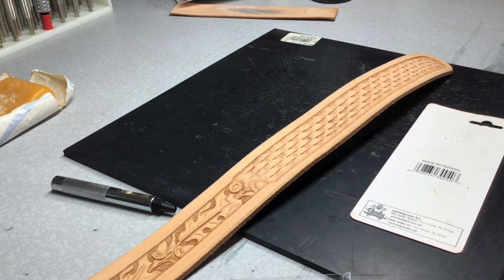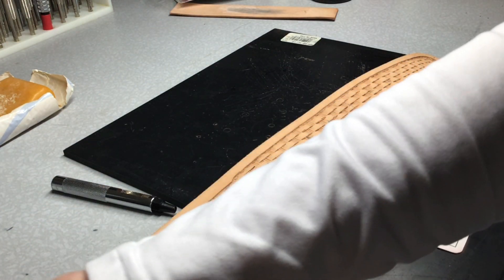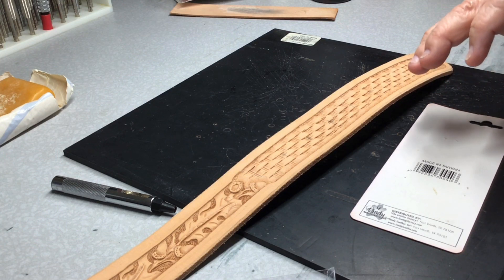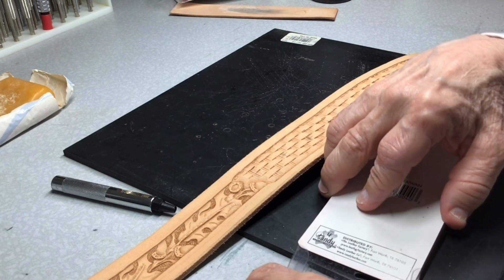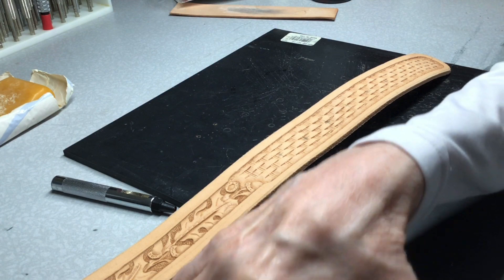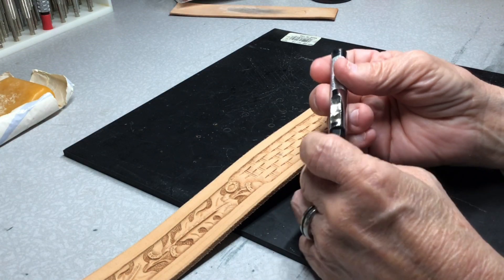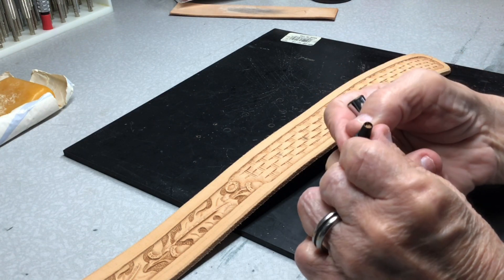They make a rotary punch, a hand punch - but I'm at the age now to where my hands just can't do that anymore, so I've gone to this. Arthritis and stuff. Anyway, these come with the different tips in them along with the holder, and they just thread together. They're different sizes.